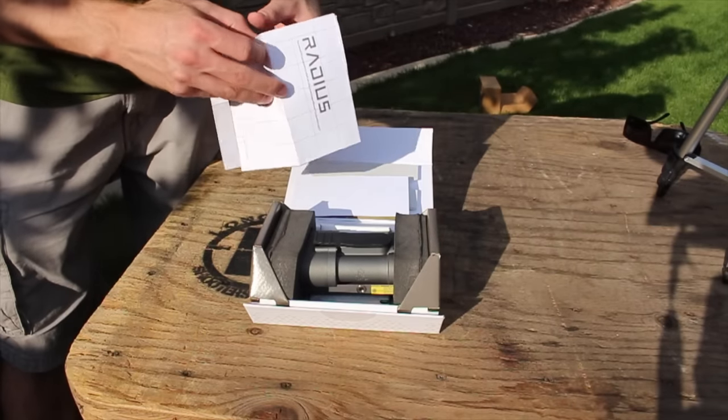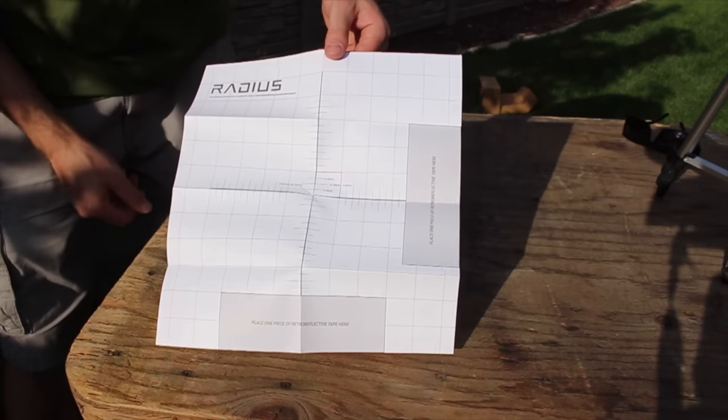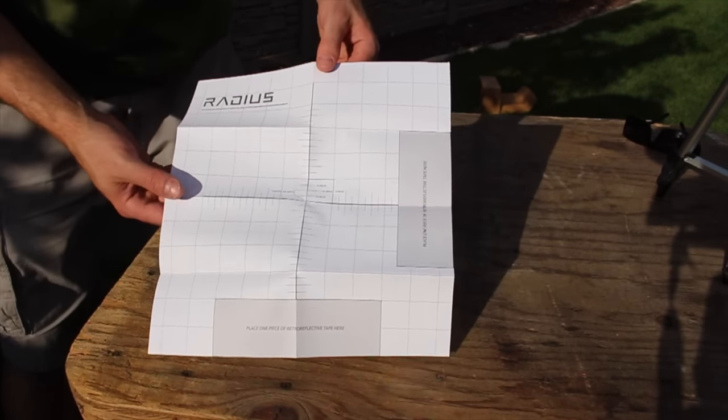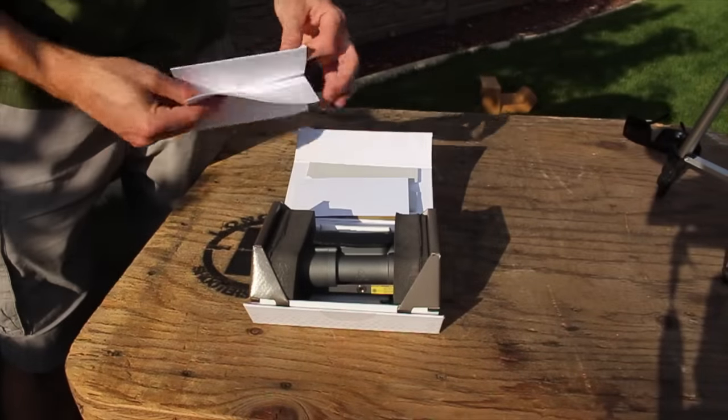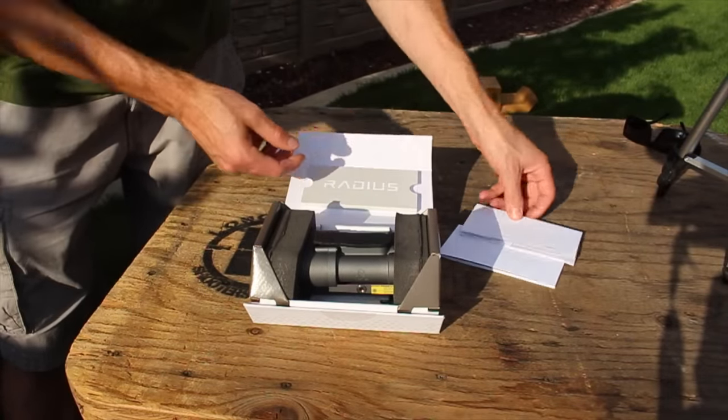You've got your instruction manual, and then behind that you have your target. This target is to be used to sight in the Radius. Once again, this is a weapons mounted laser range finder, so you have to zero it in with your weapon. It includes the target and the instruction manual — all very nice.